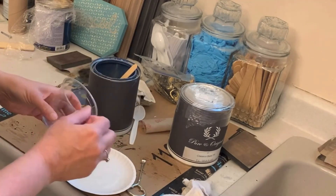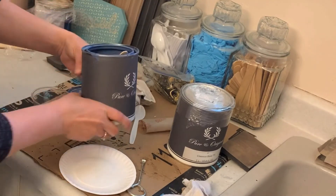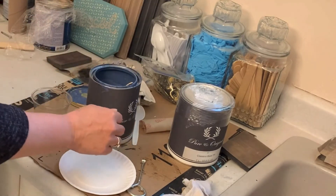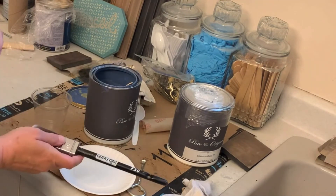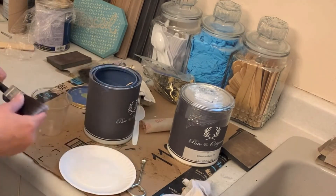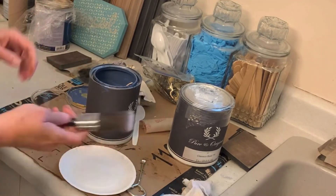I don't like to dip my brush right into the can, because if there's something on my brush that could contaminate the can, then I lose the whole can. So I will pour it into the plate, and then use my brush from there.